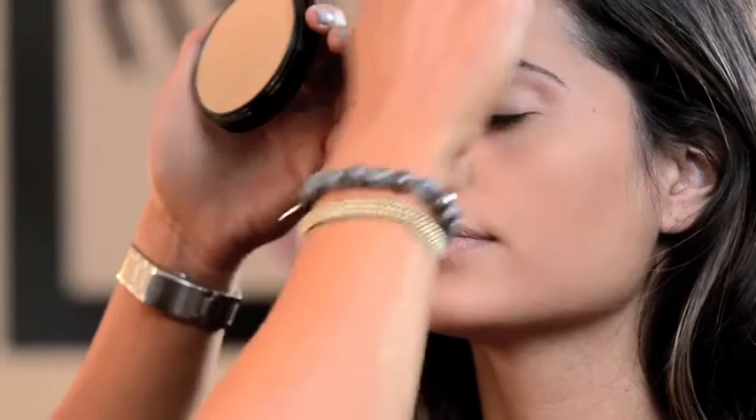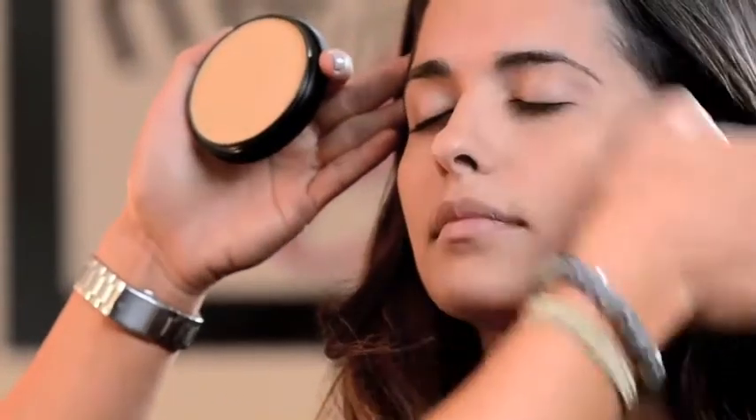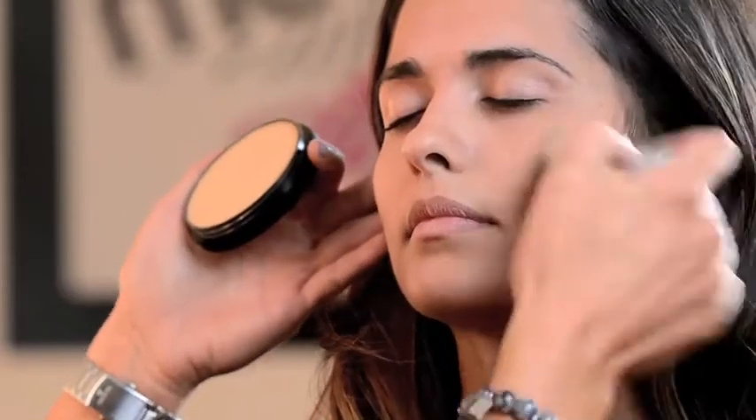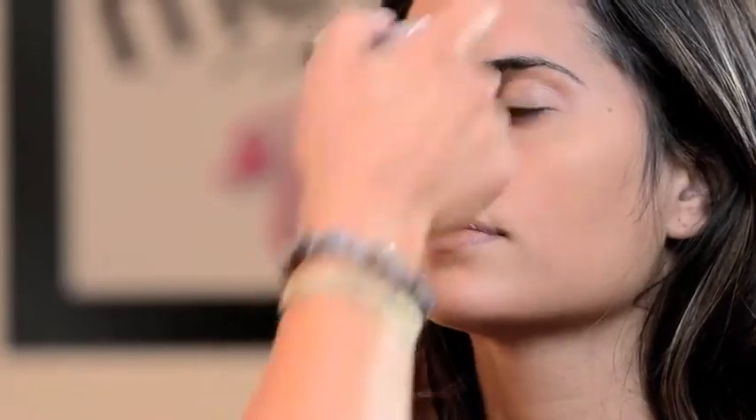You can see just how beautiful the finish is — it's a really nice matte finish. For those of you who don't want to mess with a two-step process like foundation and then powder, this is a one-step process. It's just powder and go.